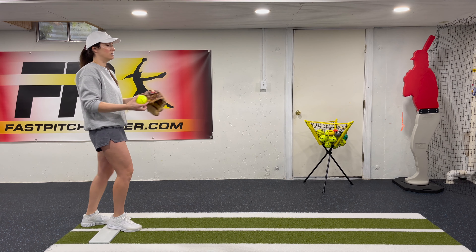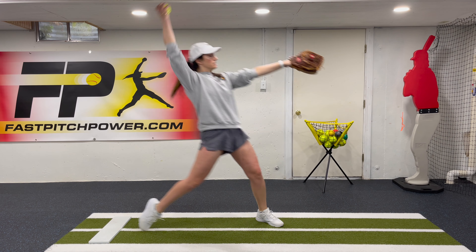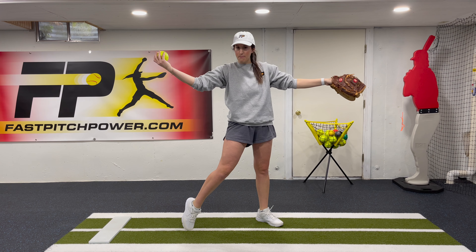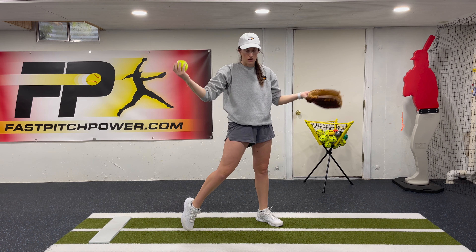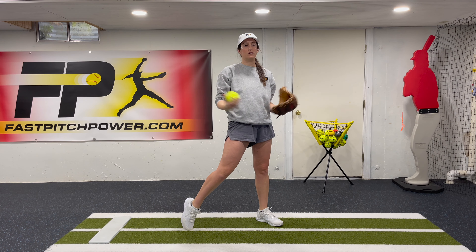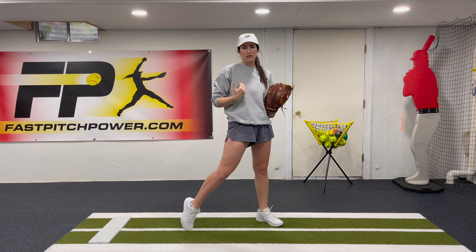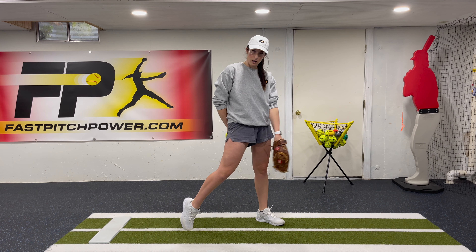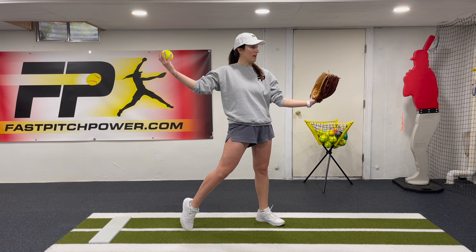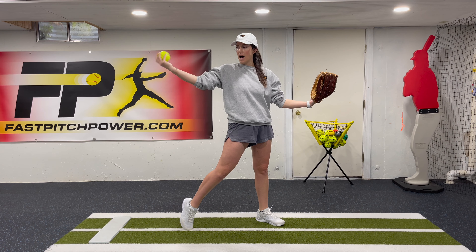For this drill we're actually going to start on the rubber, and we're going to start in a nice relaxed load position. We're not going to get into a full aggressive load position just yet, because that's going to get more focus in the next two Reach Track Fire drills. Just a nice relaxed, springy, bouncy load position. Your pitching coach, parent, or even if you're by yourself, you're going to give yourself three commands.